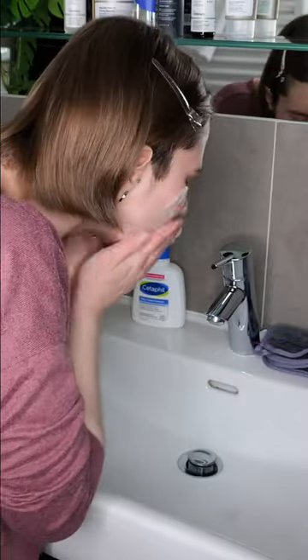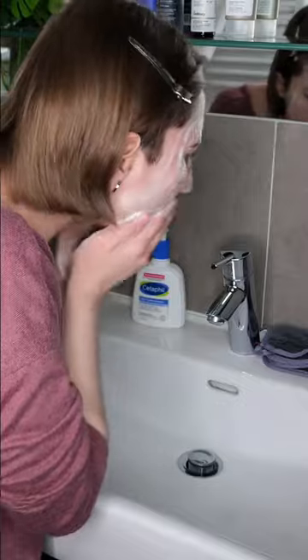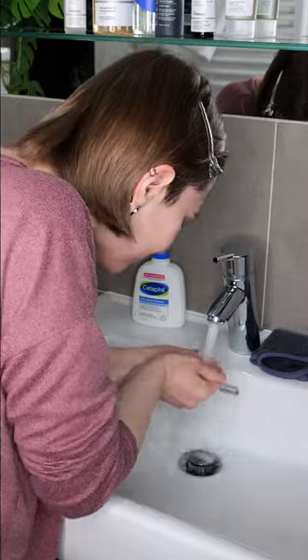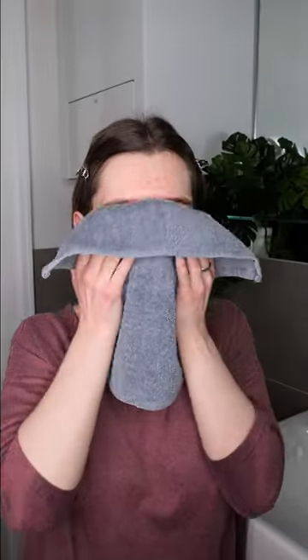Wash your face with your favorite cleanser using lukewarm water. You can use a soft and clean damp washcloth to help remove the cleanser. Then take a clean towel and pat the skin dry.